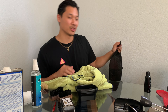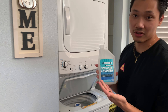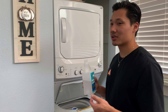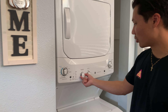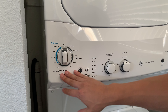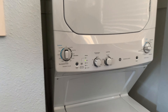Now we're heading over to the laundry machine. I'm using Reshoevn8r Advanced Sneaker Laundry Detergent because it's made for shoes. If you don't have this or a mesh bag, you can use a pillowcase — just use a laundry detergent that's clear and doesn't have a lot of chemicals to keep the shoes safe. You always want to set it to cold. I put it on permanent press — it's a little less intense than heavy duty but more than delicates — then push wash.